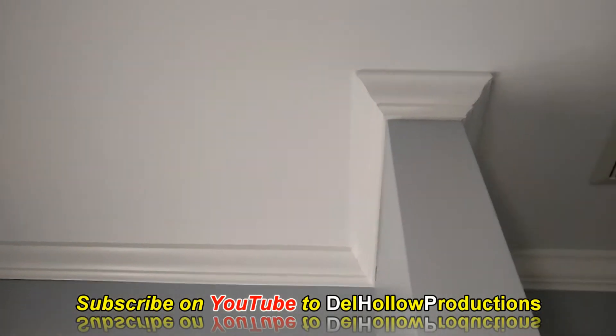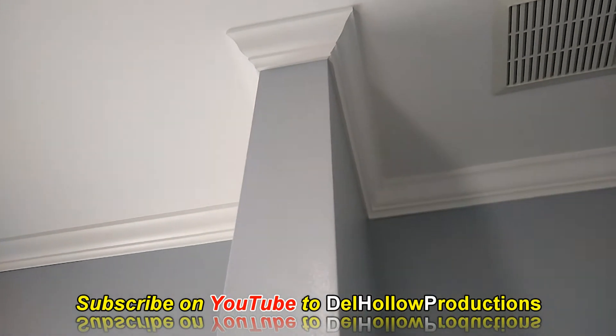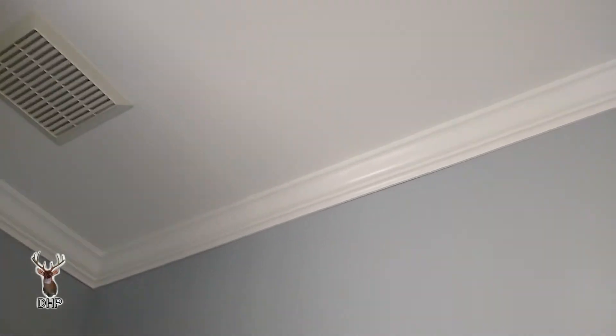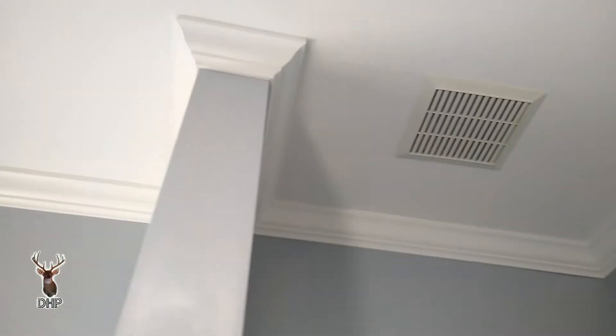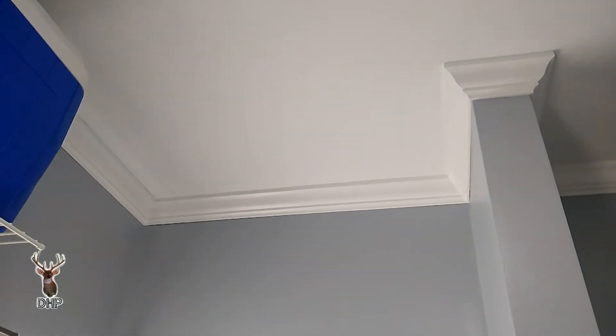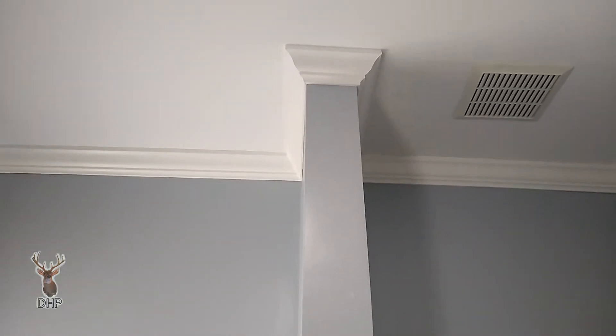When you add crown, oftentimes if the builder knows he's going to add the crown, the sheet rockers will do a better job getting the ceiling straight. That wasn't the case here — this has been added just recently, and sometimes getting it in there with rooms not being square can be a bit of a challenge. From that video, the joints looked pretty good for an amateur — as good as what I'm seeing in houses around town.